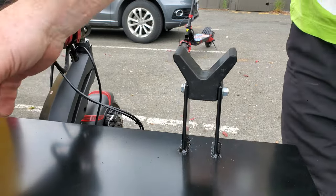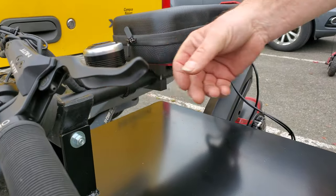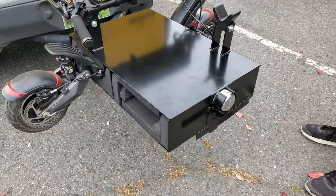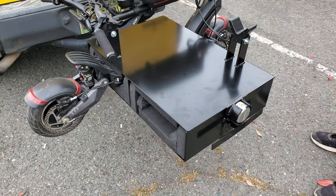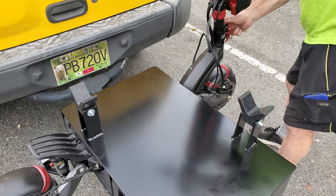Perfect. And then you can just get some Velcro in and wrap it around here so that the handle is not going to bump around. So you welded all this box together? Yep. And then you painted it? Had it powder coated. Powder coated.